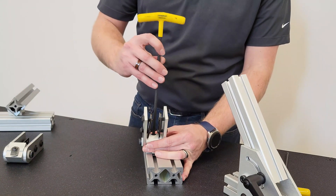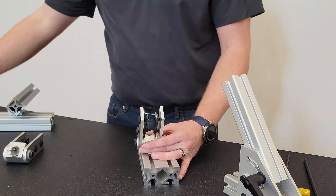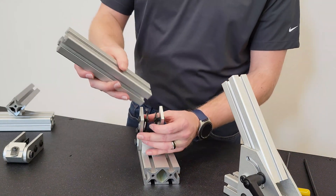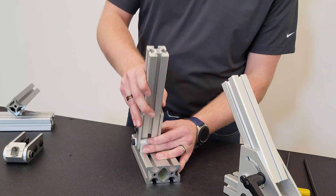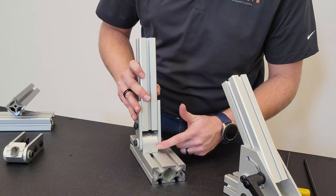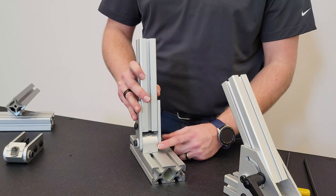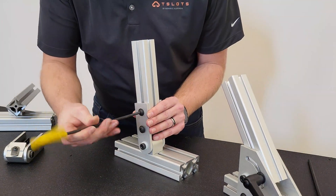Find its position and fasten it down. You will then take your adjoining extrusion bar, line it up with the joints, and slide it onto the T-Slots. Make sure that you have space between your extrusion bar and your pivot nub to avoid any scratching or interference when moving, and fasten down your bolts.